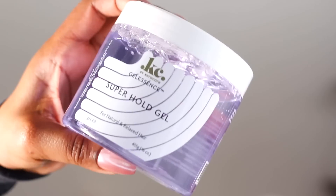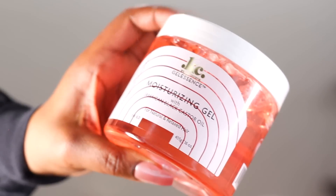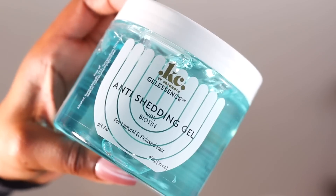What interests me was the super hold gel — you know I love a good super hold flake-free. It says gives a stronghold, straight to the point. Flake free, no parabens, mineral oil, silicone, phthalates, or petroleum. Then I have a strengthening gel with extra virgin olive oil — strengthens and conditions hair while giving a good hold. Second ingredient is glycerin. Also this is the moisturizing gel with Jamaican black castor oil — makes sense to have glycerin as a second ingredient. Last but not least, the anti-shedding with biotin for natural and relaxed hair. Second ingredient glycerin, helps reduce shedding while getting a good hold. Caracare, straight to the point.